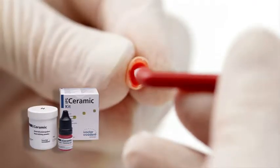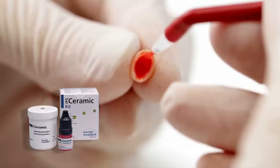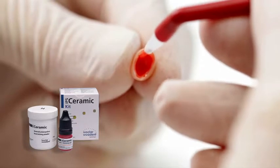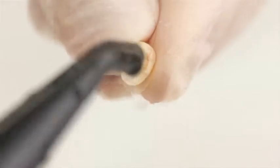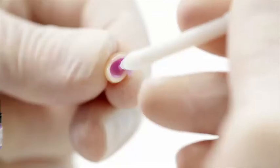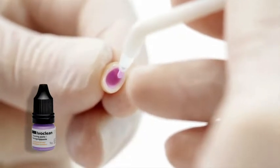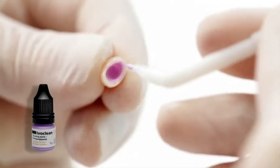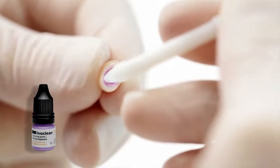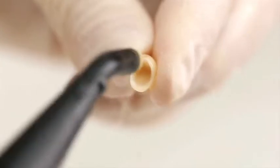Etch the bonding surface of the restoration made of IPS e.max with 5% hydrofluoric acid, such as ceramic etching gel, for 20 seconds. Subsequently, rinse off the etching gel and dry the restoration. If the restoration has already been etched in the lab, clean the bonding surface with Ivoclean. Apply Ivoclean to the entire bonding surface and leave to react for 20 seconds, then rinse it off and dry the restoration.